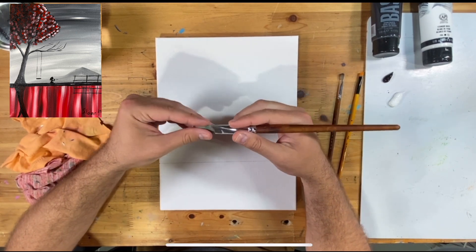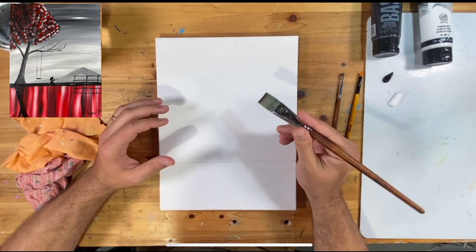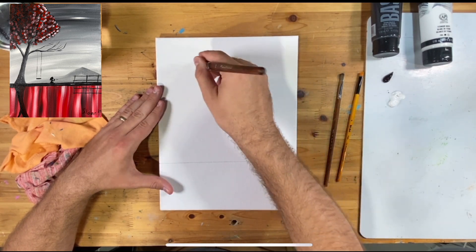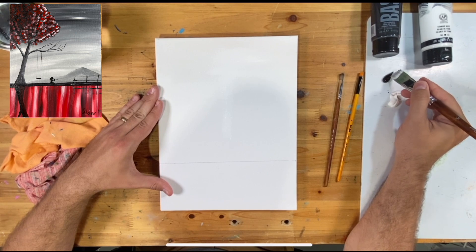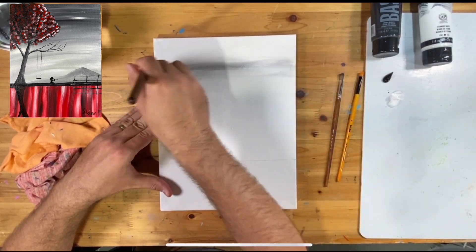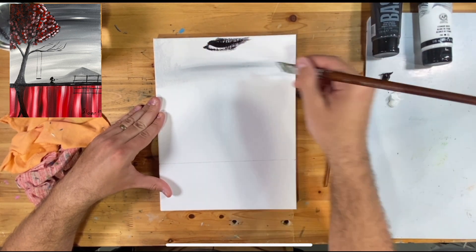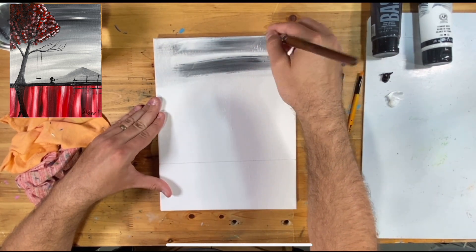We're going to start with our background and work our way to the foreground. I'm using the larger brush. We'll do this top background first, then that little reflection at the bottom. I'm loading my brush up with titanium white and doing horizontal brush strokes. I'm then picking up a little black on the side of the brush — you can see just how quickly that changes the color. I want the top part of my painting to be the darker part, so I'm getting some black in there and filling it in.